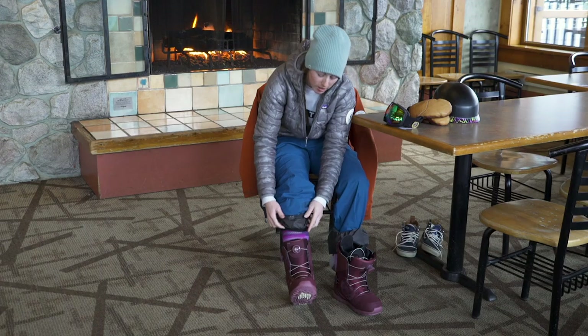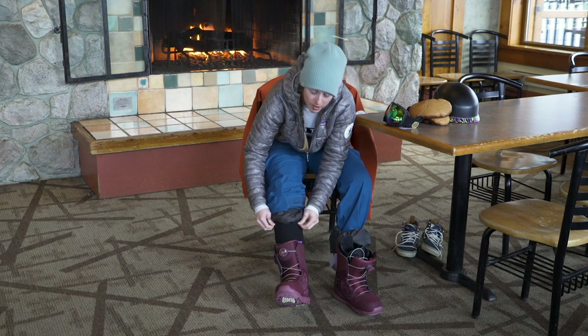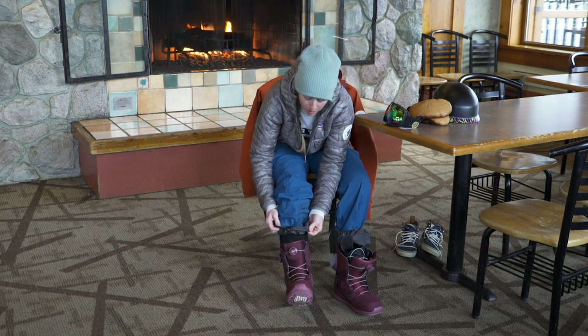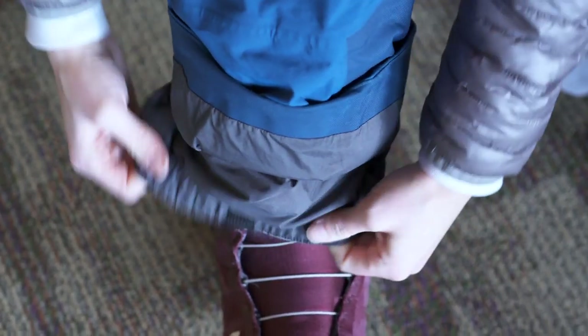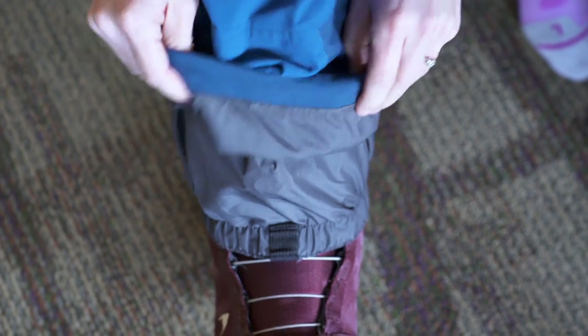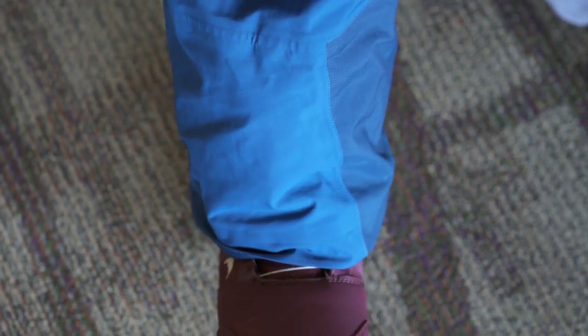So once I've got the boot on, I'm just going to make sure all my first layers are folded nicely, not crumpled anywhere. And then I'm going to put this gaiter outside the boot. That's going to keep all the snow out so I don't get soaking wet inside the boot. And then finally, pull down your snow pant. My boot, again, is that BOA boot.